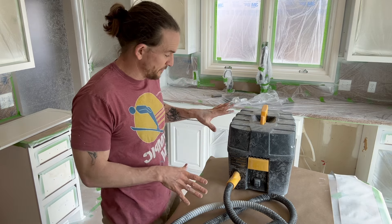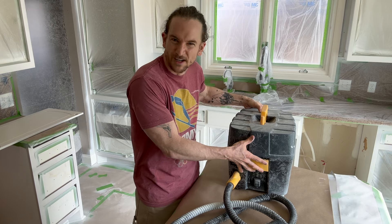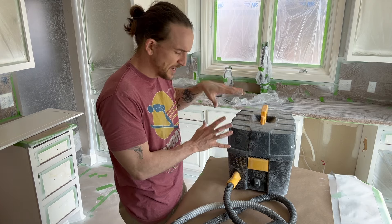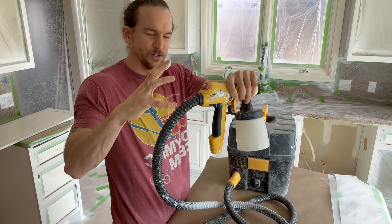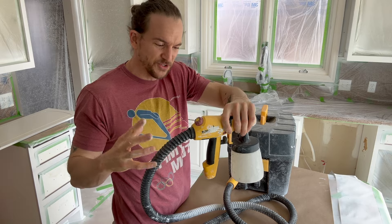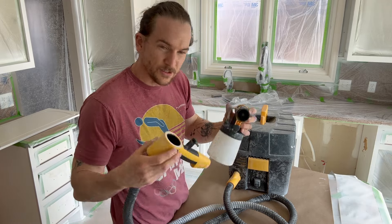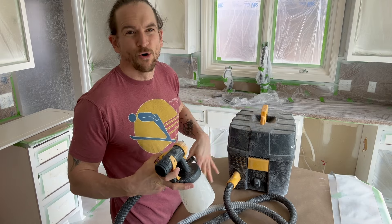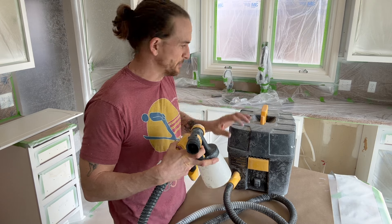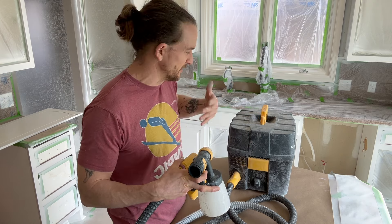What I like about the 5000 is that it comes in its own carrying case right here, and the case actually contains the turbine. This is my biggest thing — the turbine isn't on the handle, which adds a lot of extra weight and can be brutal on the shoulders in a big project. That's my number one reason I go with the 5000. I believe the 4000 also has it separate, but the 5000 has a little bit more power.